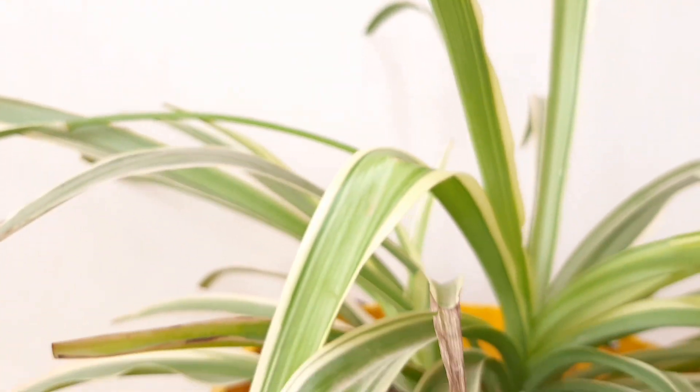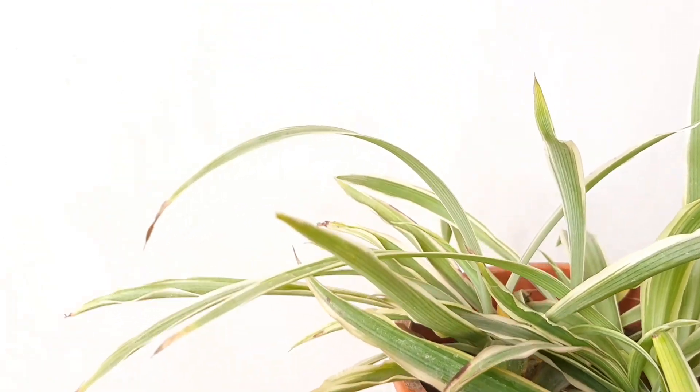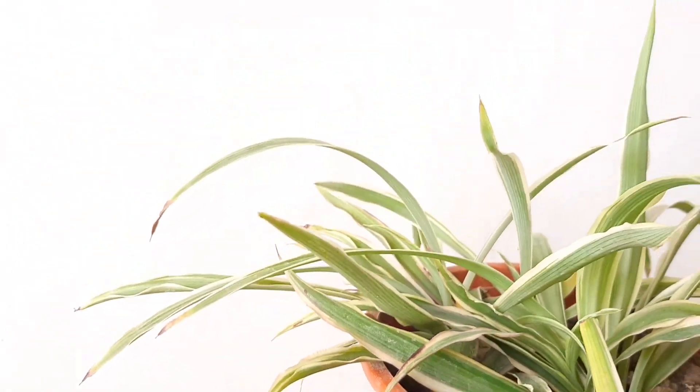During spring season, you can spot small tiny white flowers on this plant. These plants also produce pups, which you can propagate to make new tiny beautiful plants.